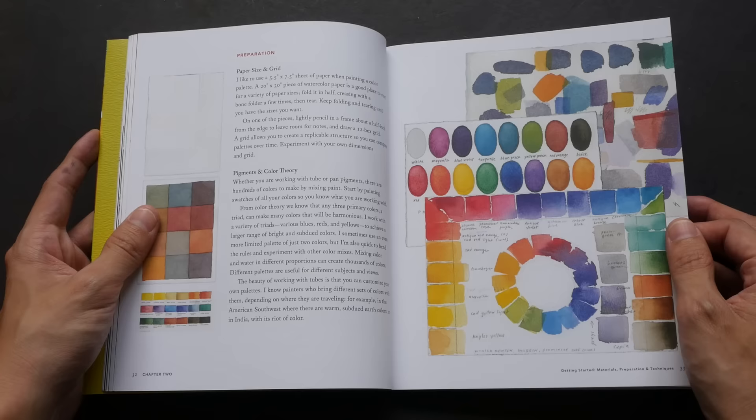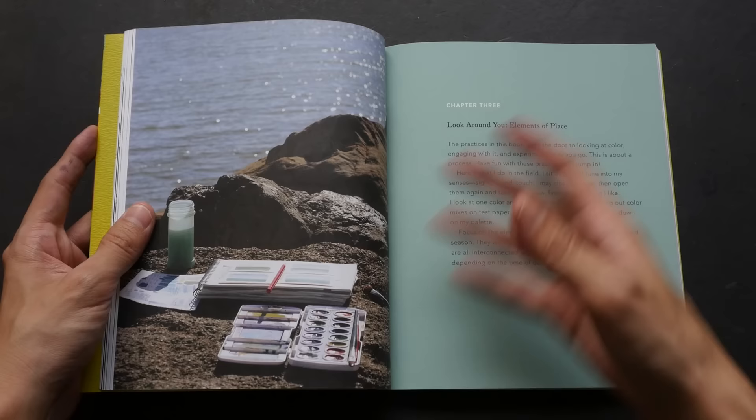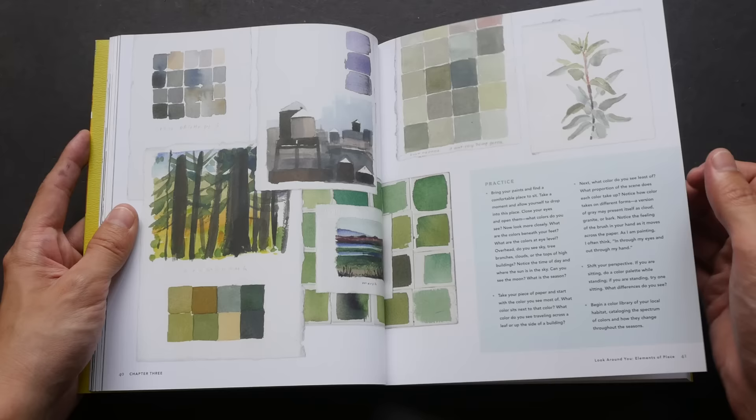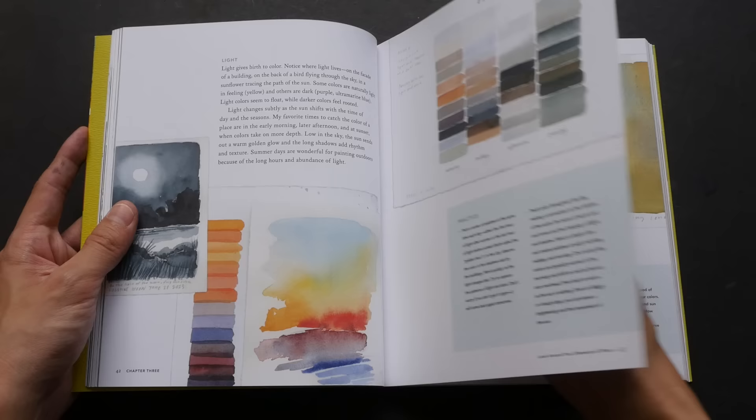The book is from artist and designer Mimi Robinson. She invites you to slow down, observe familiar surroundings, and record the colors you see each day for inspiration. In this book, she has shown all the collections she has created herself, with pages filled mostly with color swatches and accompanying photographs.